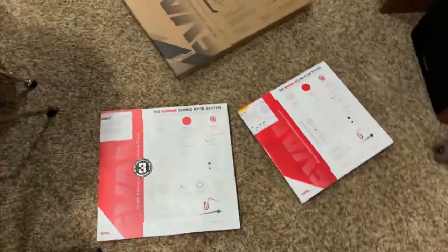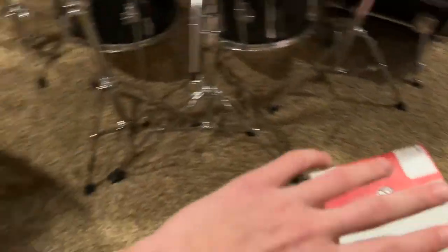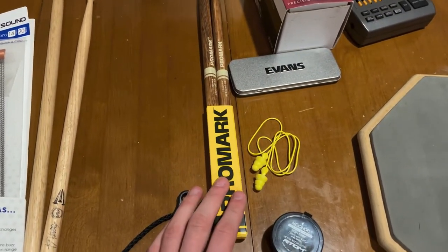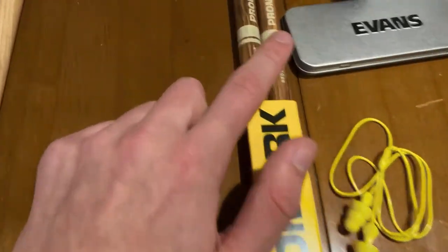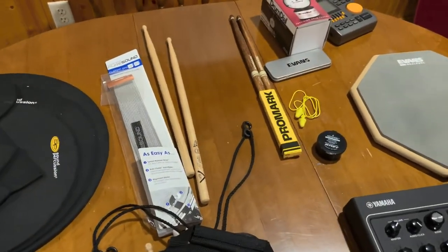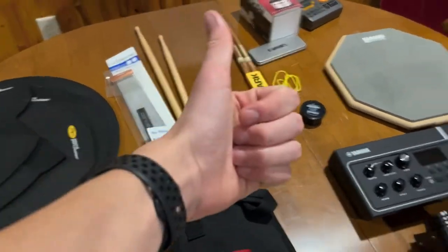That does remind me about drumsticks — if you are unsure of what type of drumsticks your drummer uses, just go with 5A. These are 5B, but 5A is very standard and pretty typical. Anybody would be happy — get them a pair of 5As and make their day.